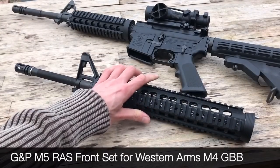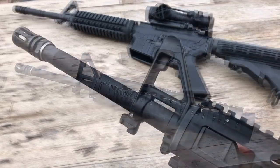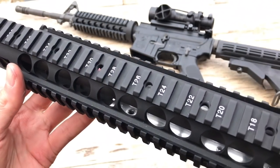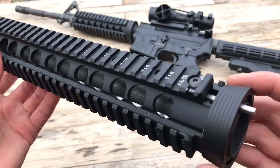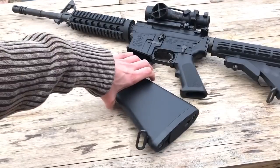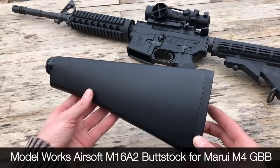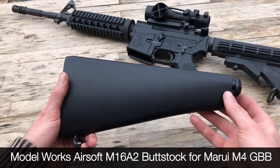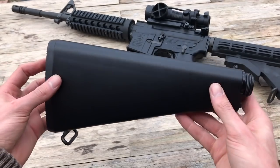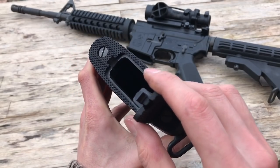This is a GMP M5 RAS frontset for the Western Arms M4 gas blowback system. These things are becoming ever more difficult to source — I don't think GMP are actually producing these anymore. That may have something to do with the Western Arms M4 system fading out of existence. Lastly, you would need an M16A2 stock. This one is a Modelworks Airsoft A2 stock, but designed specifically for the TM M4 MWS. Despite this fact, it still screws onto the GHK lower receiver perfectly, so it's safe to say they share the same thread.